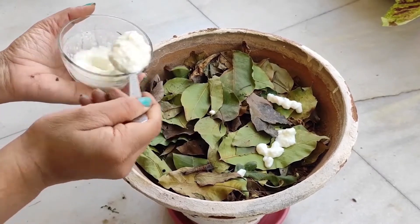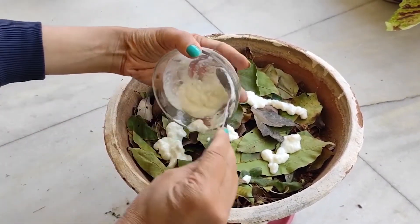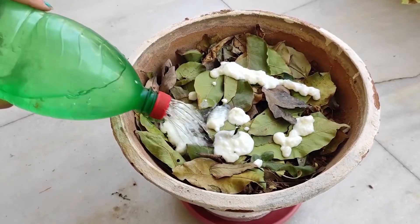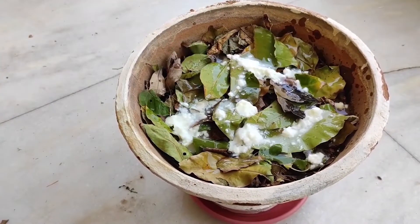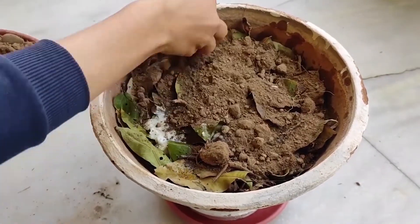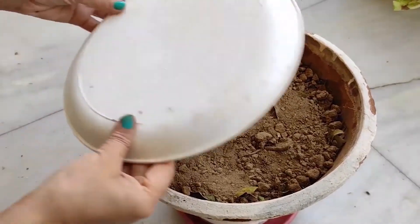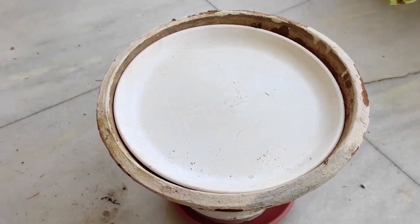Now add some curd in the last part so that the decomposition process will be faster. You can also add egg shells to increase the calcium content. Then place a plastic plate or cover on top so you can cover it with any material.